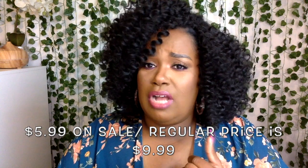This was $5.99 per pack in the beauty supply store. Not sure how much it is online, but no more than $9.99 because that's the regular price. The hair is very soft, it's very bouncy. I do need to trim.